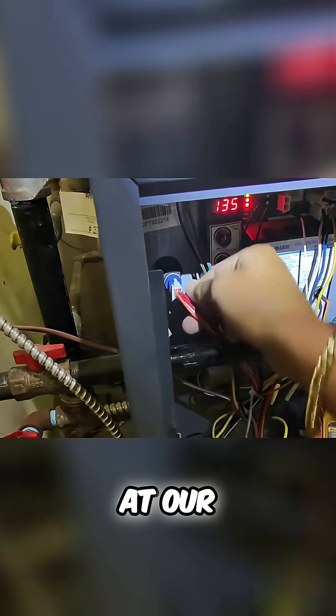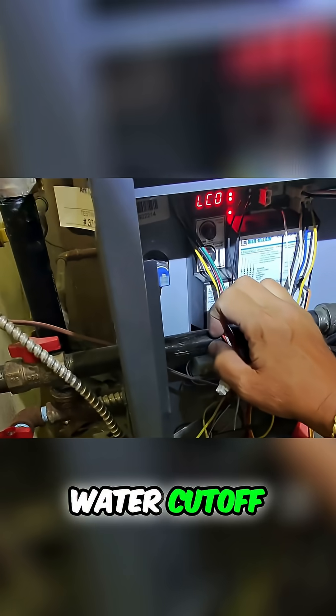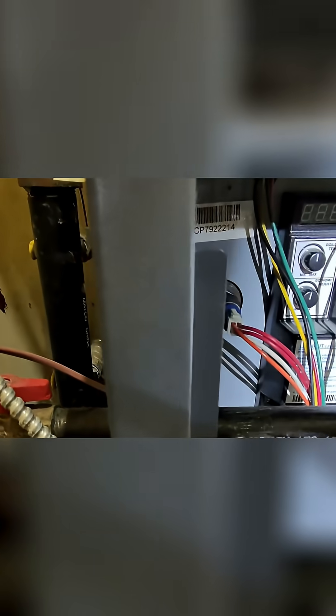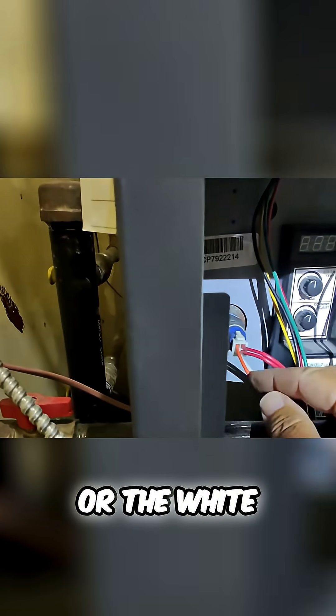Let's test and not guess. Let's take a look at our temperature probe, which also acts as a low water cutoff. I do know that the two red wires are on the right side, and the white and the orange are on the left side.